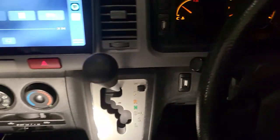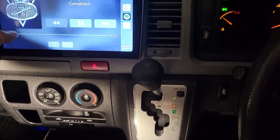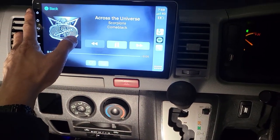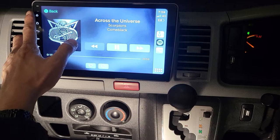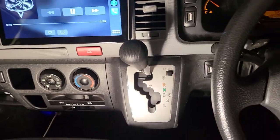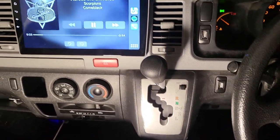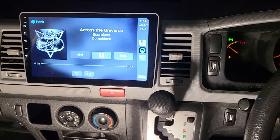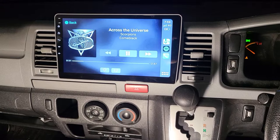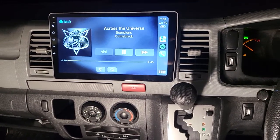We're playing Scorpions — we love Scorpions. It's very clear, very sharp, clean sound. We love it because it's Pioneer components. Big credit to them. Thank you for watching, see you next time.